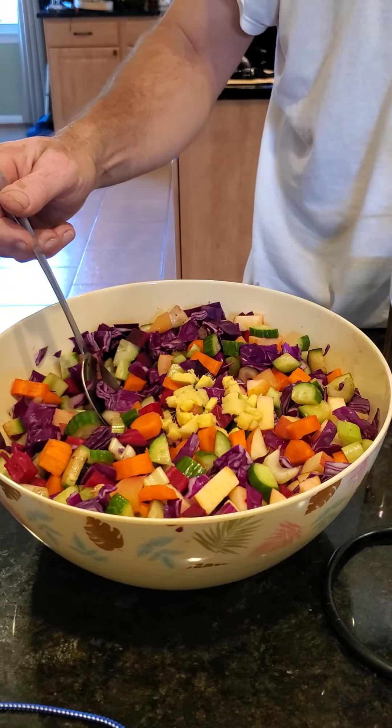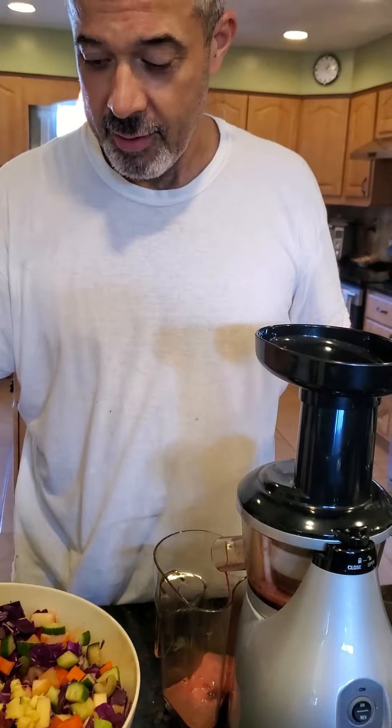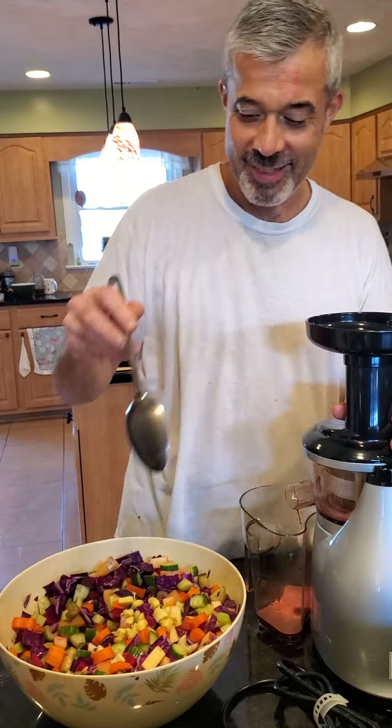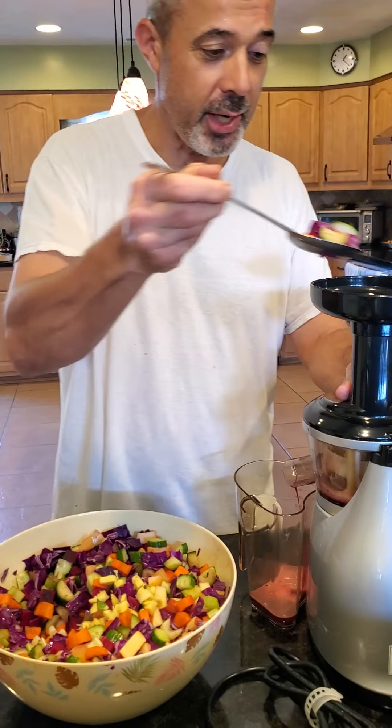So it sounds like they're all good for you, huh? This is packed. This is more than V8, right? This is V8++. That sounds good. It has all the vegetables and more. It has fruits and spices.